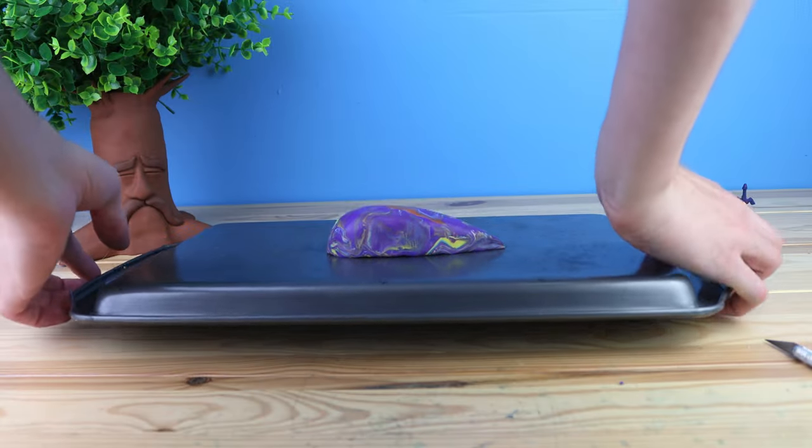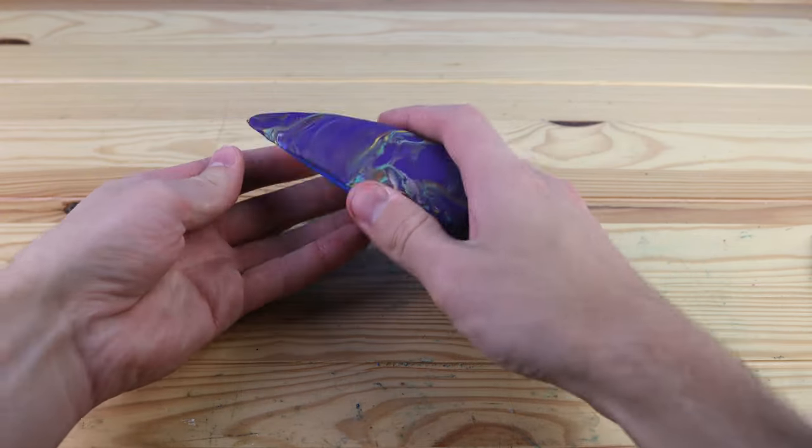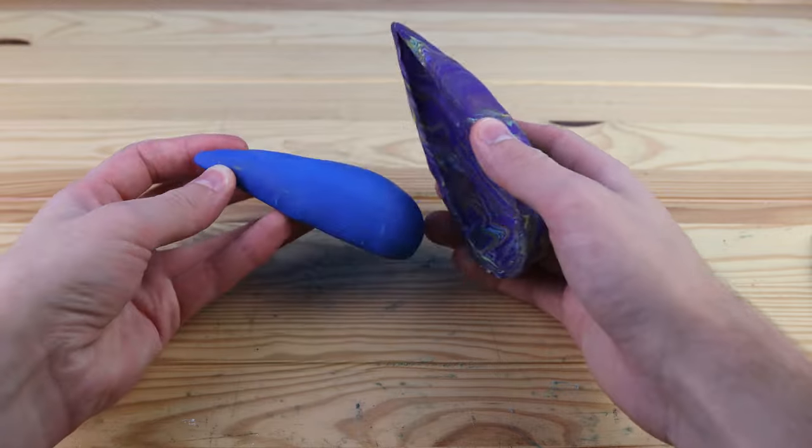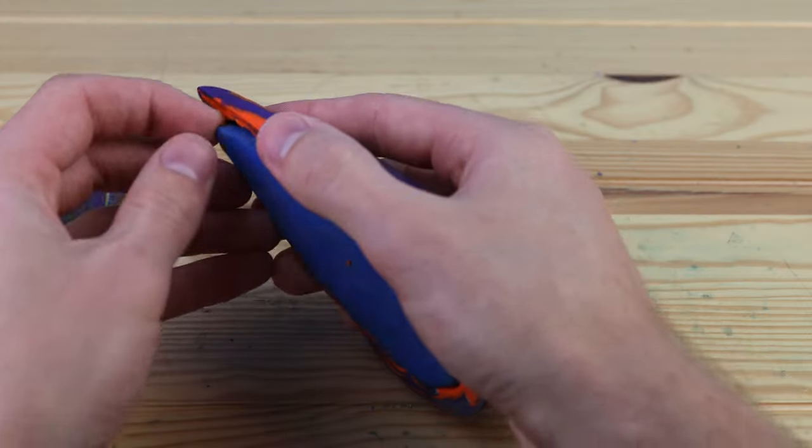Since baked clay doesn't really stick too well to unbaked clay, it's really easy to get this mold out of the center. And this looks actually really good, so let's just do the same thing to the other half.